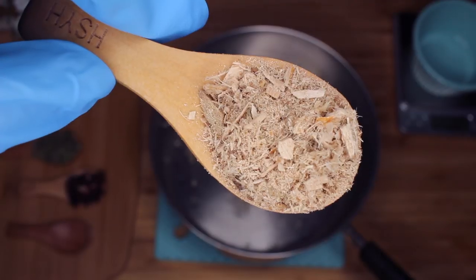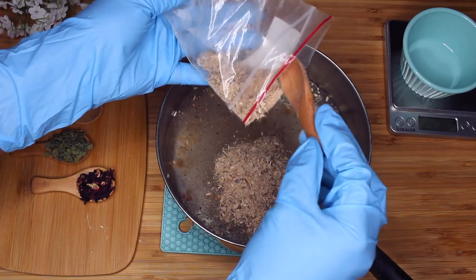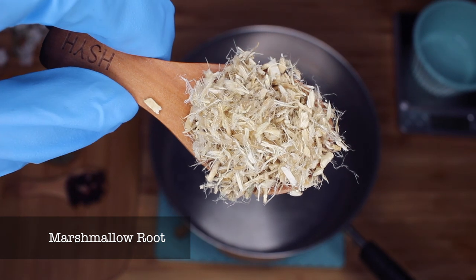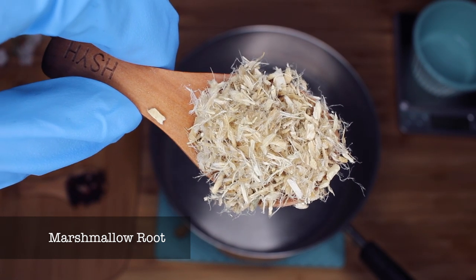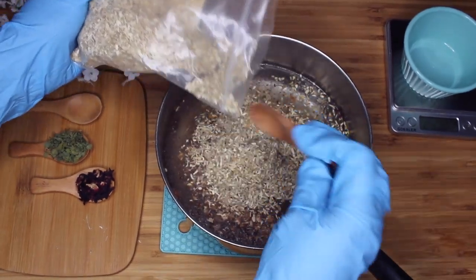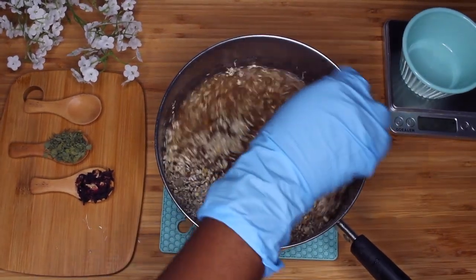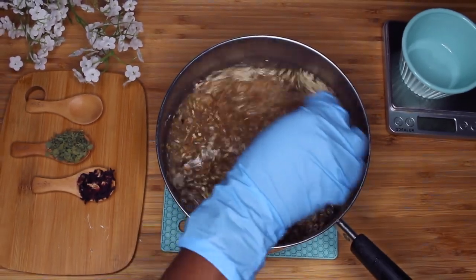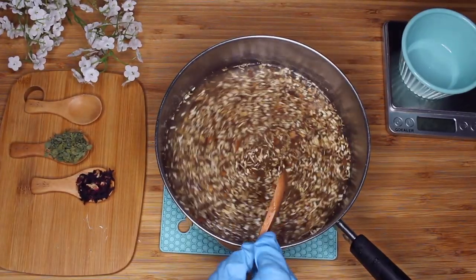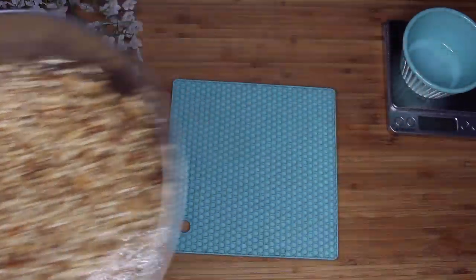I'm going to begin by combining my Slippery Elm and my Marshmallow Root into about 2 cups of water. I want to boil this down because they take a very long time to really get that gel consistency out of them. So I want to put those on first before I add the Hibiscus and the Fenugreek, because I don't want to destroy all the nutrients in the herbs. I want to keep those in my product, so I'm going to put those in last. I'm going to boil the Slippery Elm and Marshmallow Root down until it gets to a really nice jelly consistency, then add the remaining herbs and let those steep. Then I will have my completed water phase.